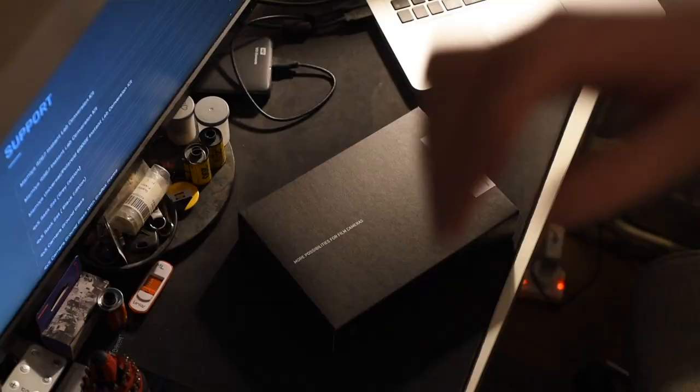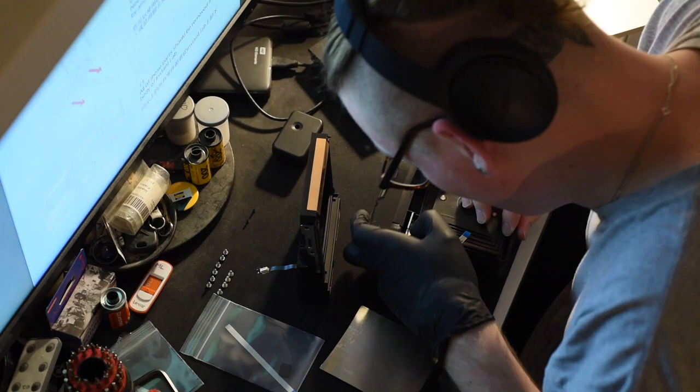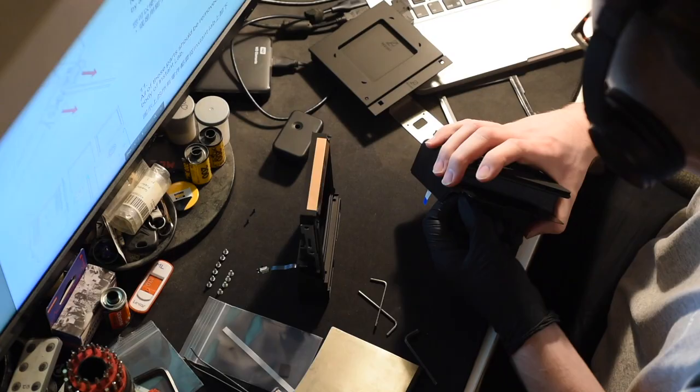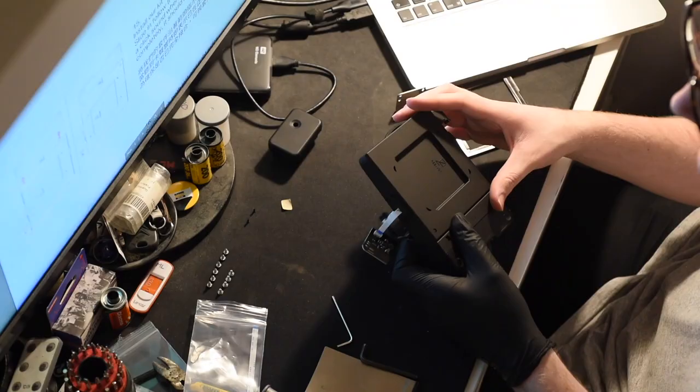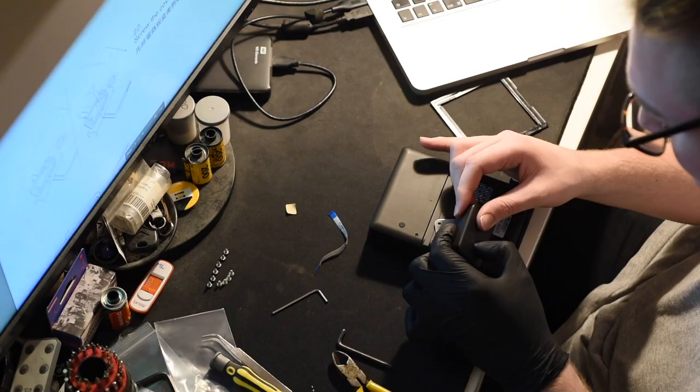Putting it together isn't too hard — I was genuinely surprised at how easy it was. I'm going to show a time-lapse now, and as you can see it's really easy to take off the top. The bellows mechanism of the Impossible Lab is really easy to remove — just four screws in the bottom. The main part I struggled with was removing the circuitry from the Impossible Lab; I don't know if it's glued or friction-locked, but I struggled with that for a little while just because I didn't want to damage it.